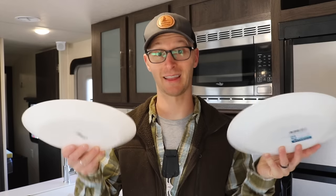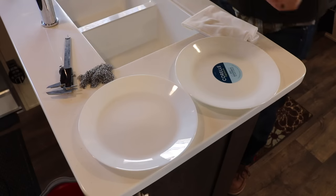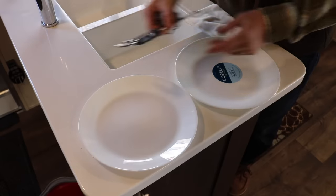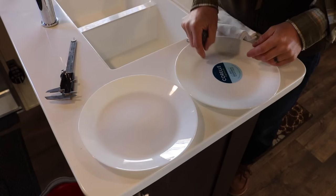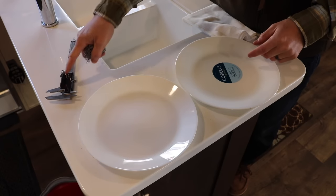Let's scratch these and then let's break them and see if one holds up better than the other. I've got some stainless steel chain mail here that we used on some pots and pans, and the sharp edges of the caliper. I'm going to scratch each one for 30 seconds — 30 seconds with the chain mail and 30 seconds with the calipers on each plate.